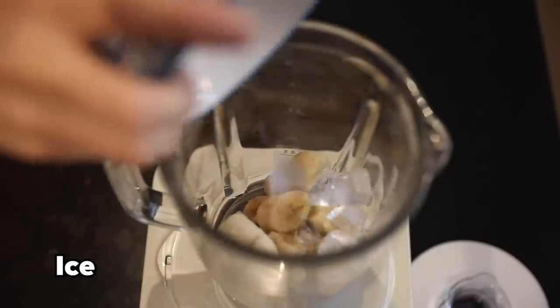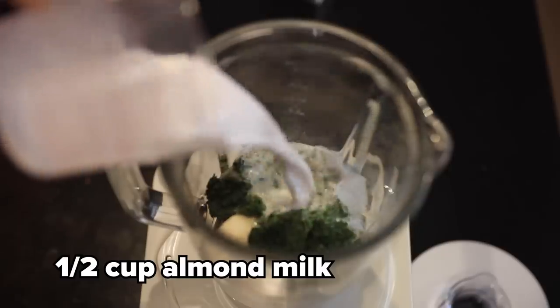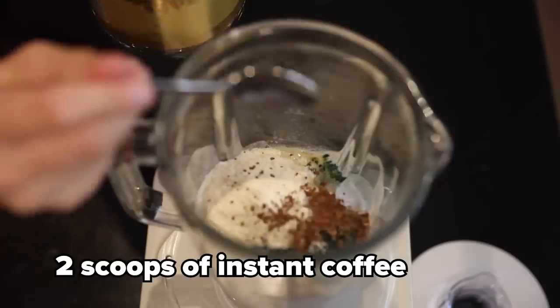For my acai bowl I've got a frozen banana, some ice cubes, spinach — everyone loves spinach — half a cup of almond milk, some protein powder, and some instant coffee.